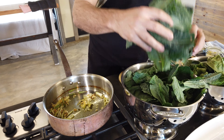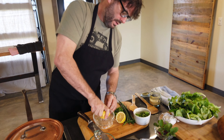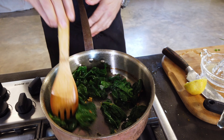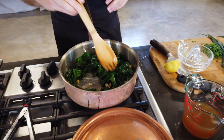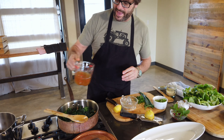We're going to finish this with some lemon juice as well as some lemon zest. All I'm going to do here is juice half, because we don't need a whole lot. We're going to add just a little bit of vegetable broth — if you have chicken broth, that will work. Even if you wanted to use a little white wine, that would be fine as well. We're going to add about a cup of that.